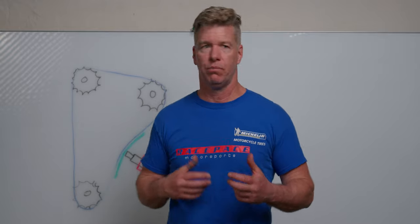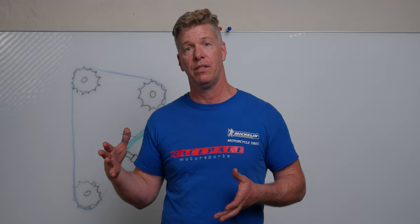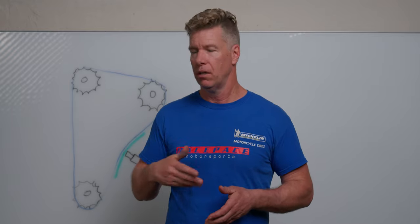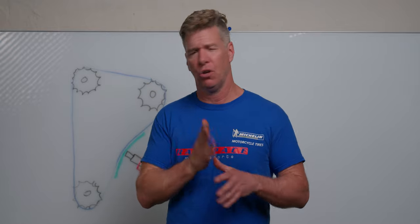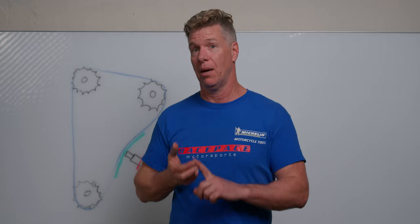On my Gen 3 1290 Super Duke, I have two and a half seasons of racing. To give you an idea, a season is seven, eight, nine races in a year, and each race is three full days at redline. Then track days — eight track days a year, and some of those are two-day events. Redline. Hard. Bouncing off curbs against the rev limiter, going fast. I don't pussyfoot around on track days either. That's a lot of miles, that's a lot of abuse.